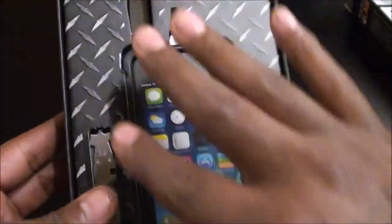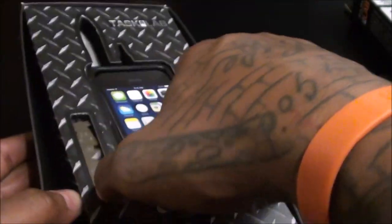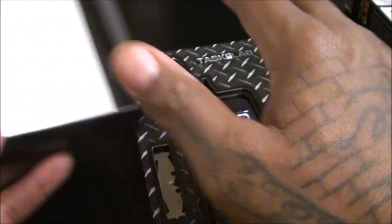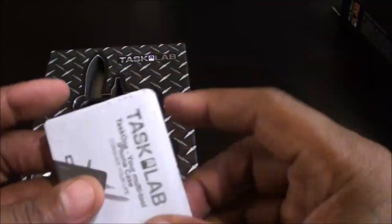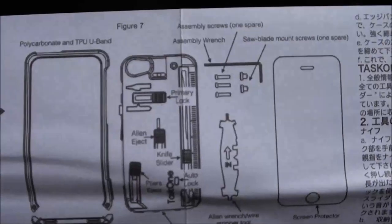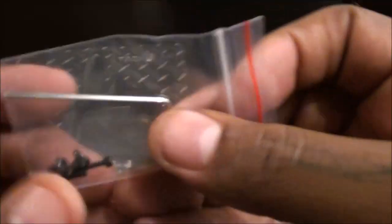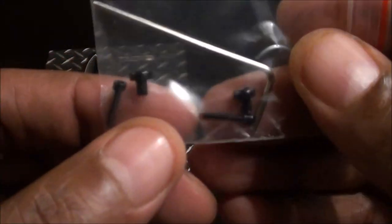As soon as you pop it open you get that rugged, military kind of look and feel. You get your dummy iPhone, the usual paperwork — but with a case like this, you actually want to read the pamphlet because there's a lot going on. It gives you a diagram of where all the tools are located. You also get a screw and an Allen wrench — that's how you put the case on. Tiny little screws right there.